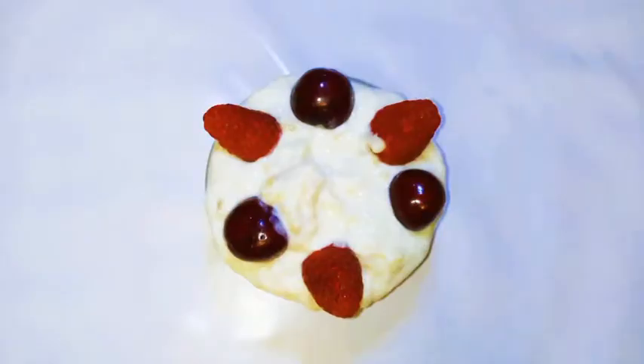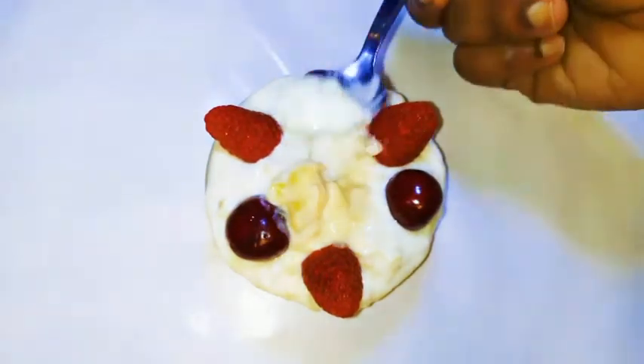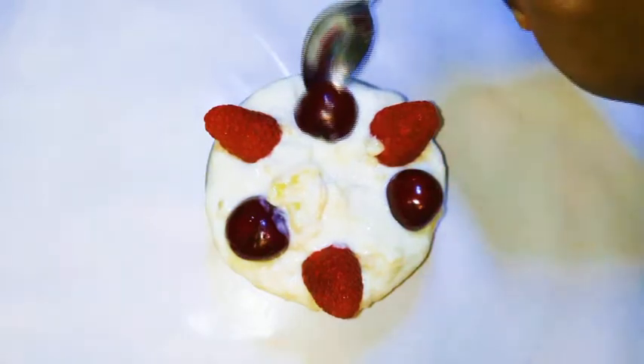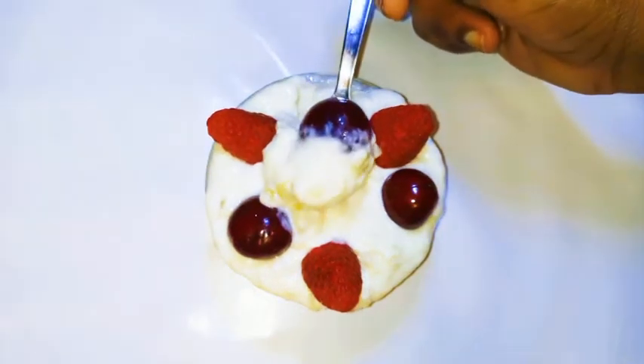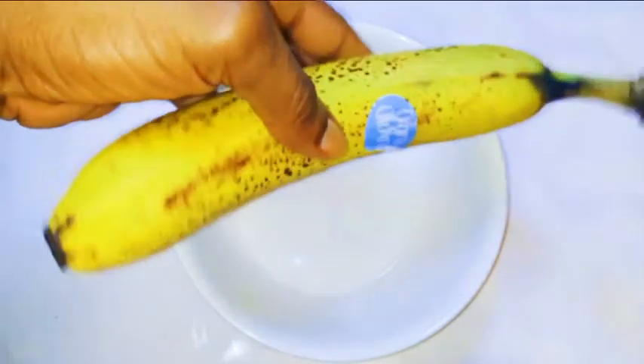Hi guys, welcome back to my channel. Today I'm going to show you my quick and easy breakfast recipe. This is my go-to breakfast when I'm late — it's very delicious, it is healthy, and a good thing about it is that there is no added sugar. Without wasting time, let's just get started.